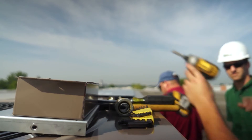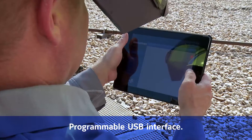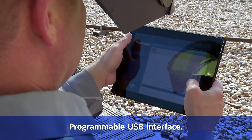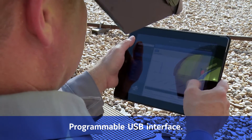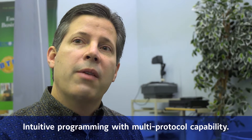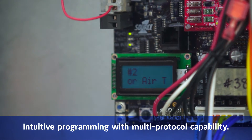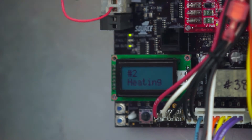We've also added connectivity such that you can actually program through USB, using a simple flash drive. The connectivity piece allows them to begin to look at some of the advanced operations. Maybe they want to get into programming where they're doing schedules — this control now allows scheduling where they can drop sensors down into the space and program the building to operate based upon time schedules.